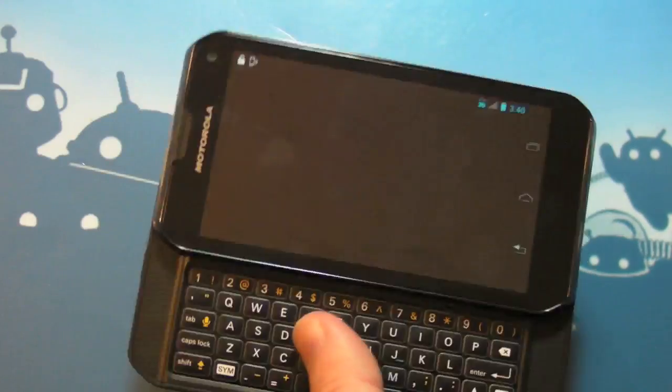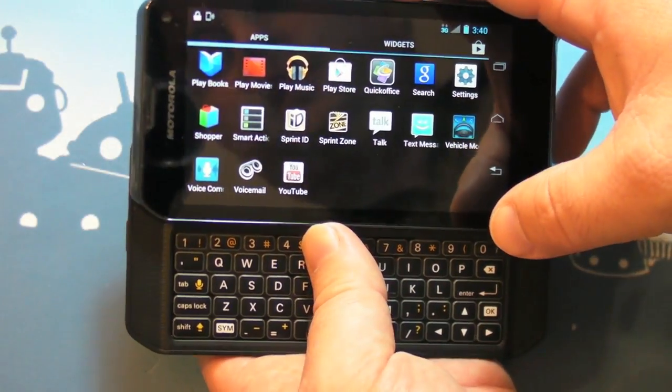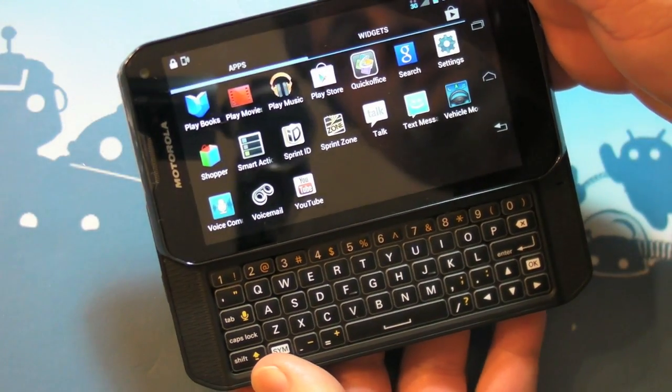So there you go guys — a very quick look at the Motorola Photon Q on Sprint. See you later.